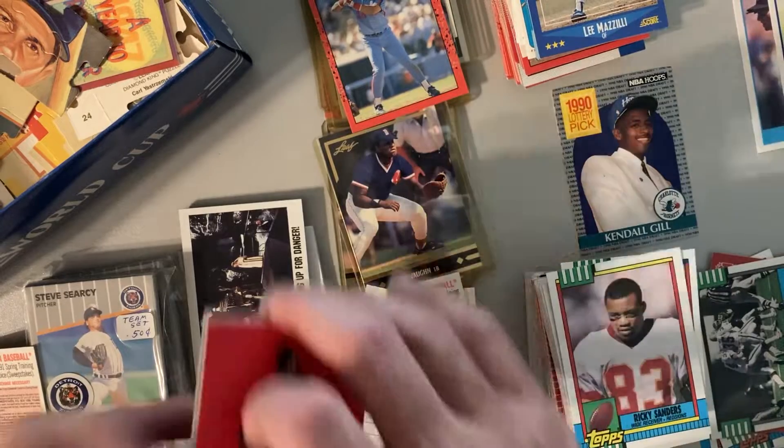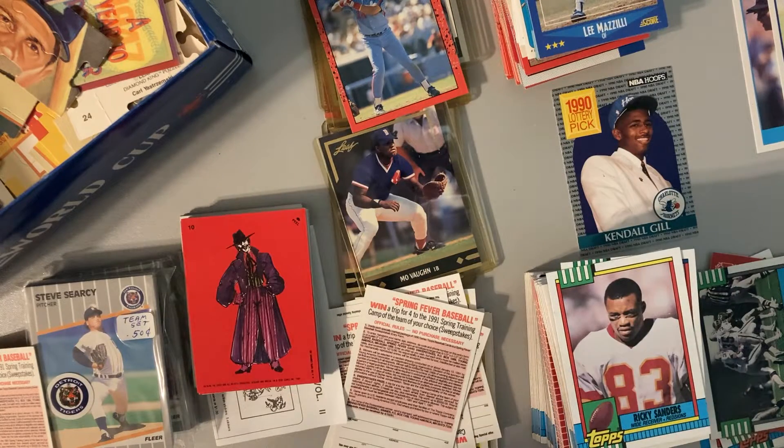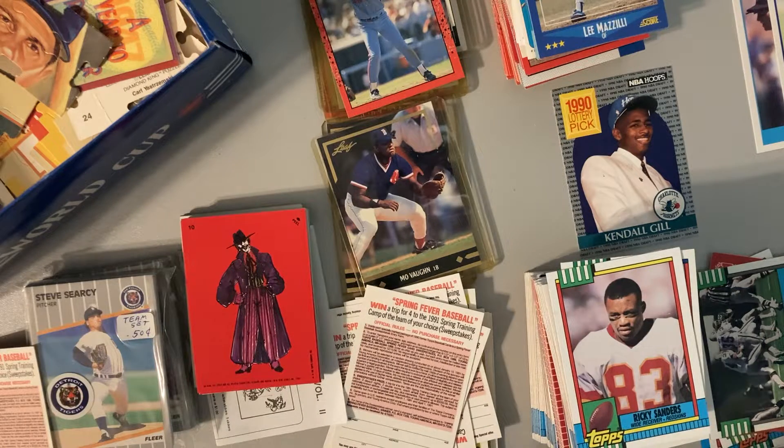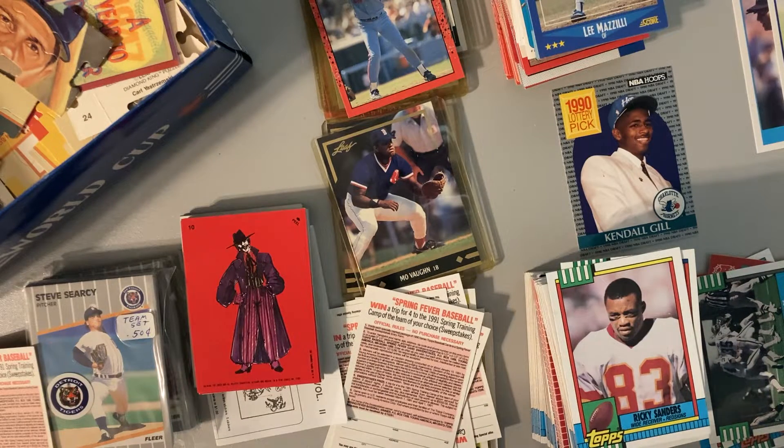That'll do it for our box — very strange. I don't know what to say about this — just a few tiny stars in there. Some football, nothing for my personal collection, a single basketball card, a million puzzle pieces, and Batman. Strange, but that's what you get when you buy a collection. See you guys next time.